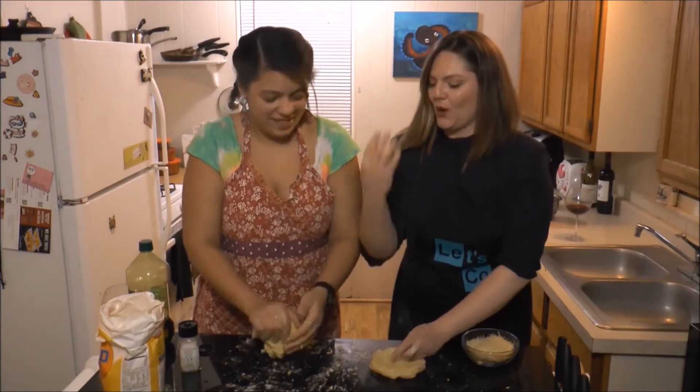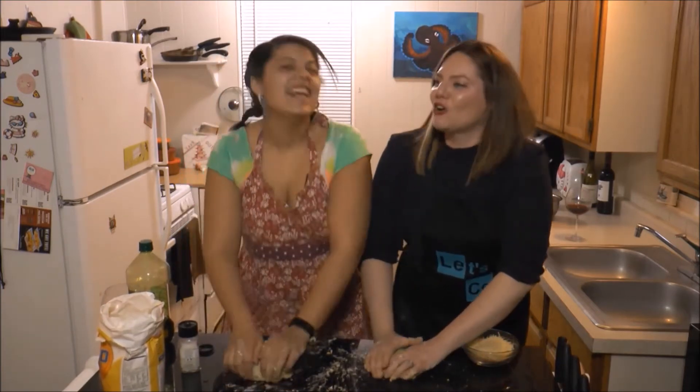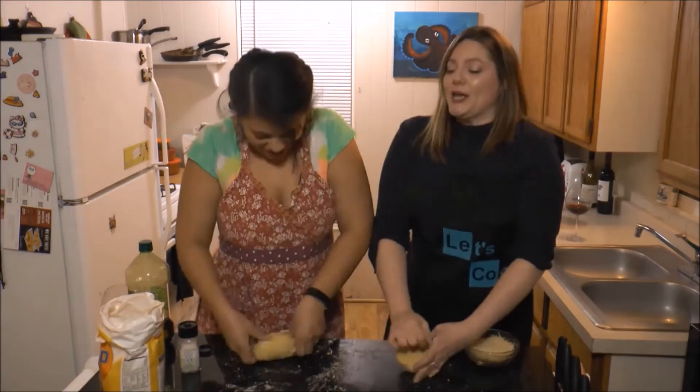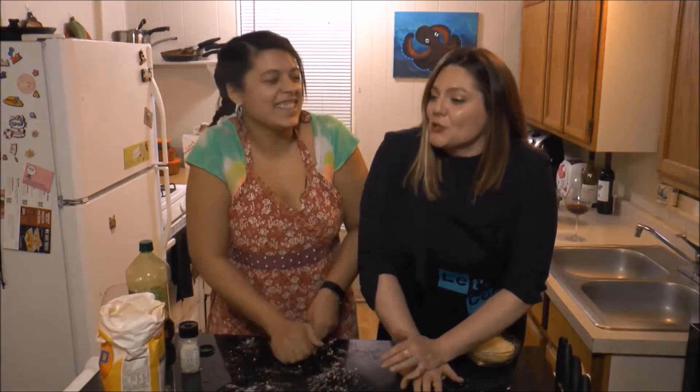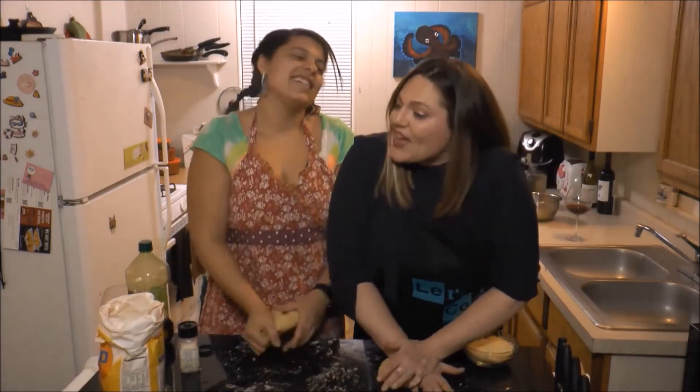One time I was at this fancy restaurant in Atlanta and it was the first time I'd ever had fresh pasta, and I wept at the table it was so good. That is awesome. It was so good — I was like, what is this noodle? It's a totally different experience. It melts in your mouth and gives you chills.